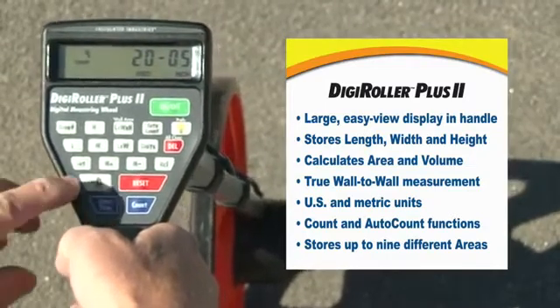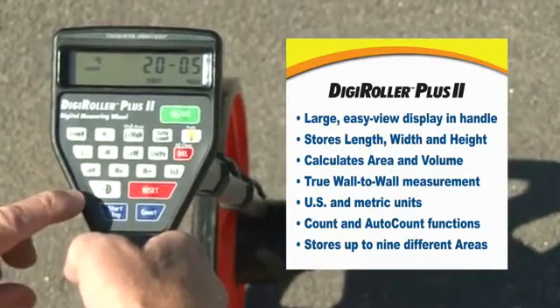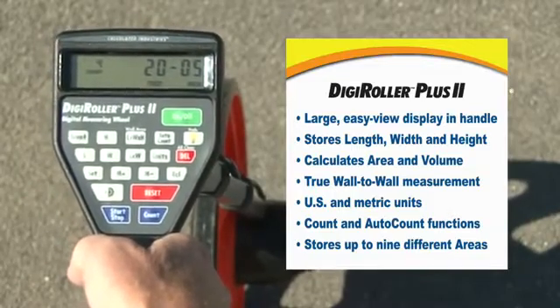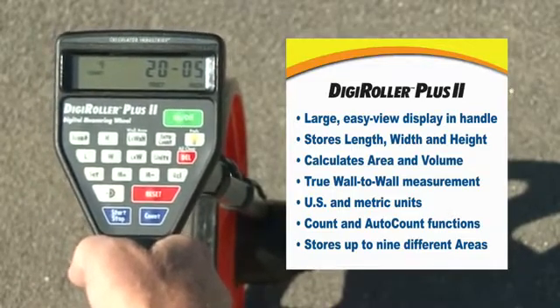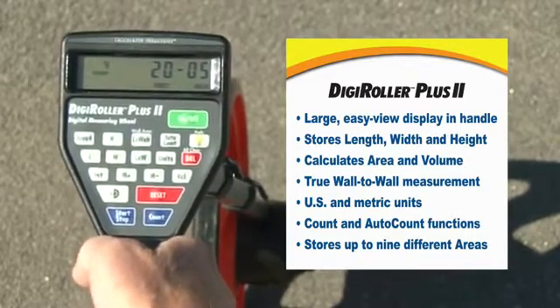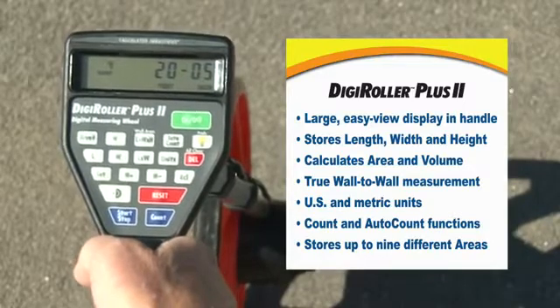There is a key for adding half the diameter of the wheel for when you come up against a wall or a curb, so you can get true curb-to-curb or wall-to-wall measurements. It's meant to be walked behind, but you can also hang it out the window of a truck as long as you don't go more than ten miles an hour or so.